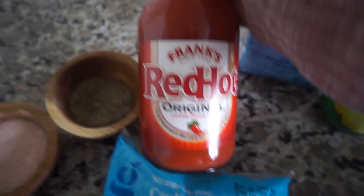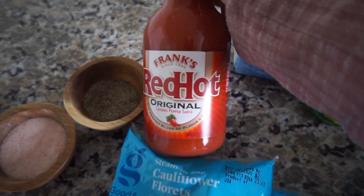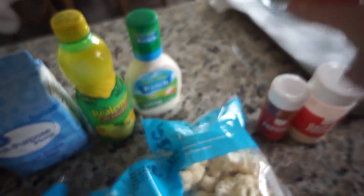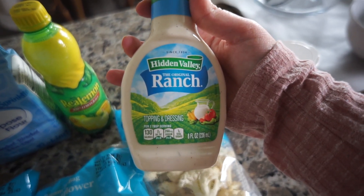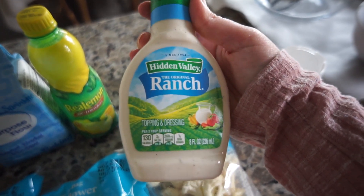You are going to need Frank's RedHot original — this is super important, it makes the recipe so yummy. I get a big bottle of it since I make these all the time. You'll also need regular all-purpose flour, though any other kind of flour works too. You need lemon juice, unsalted butter, paprika, garlic powder, and ranch on the side. Get the good, real stuff — I've tried knockoff brands and low-fat ranch and I'm just not a fan.